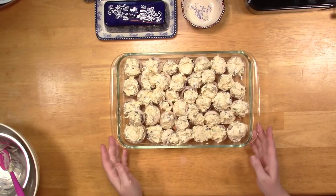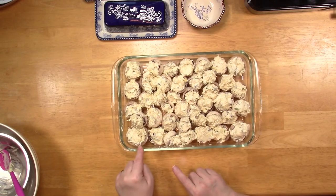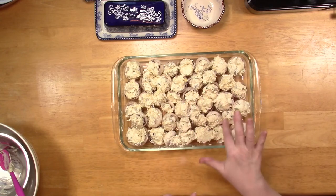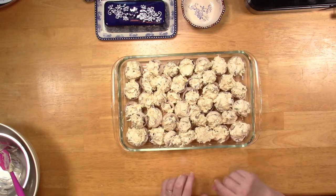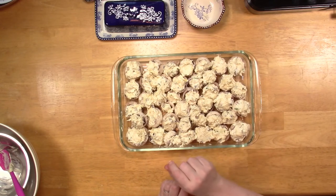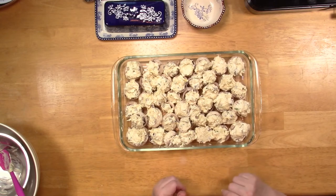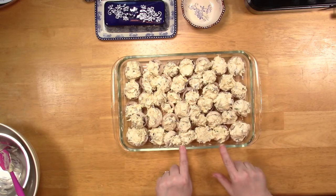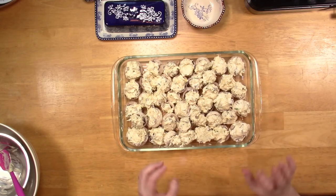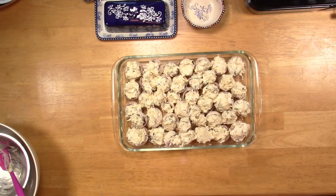Here they are, ready to go — 20 to 27 minutes depending on the size. Most of mine are on the smaller side so I'm thinking about 25 minutes. Just check with a skewer or fork; if it's soft, they're done. The main way to tell is if there's liquid on the bottom releasing — they should be bubbling and smelling so good.